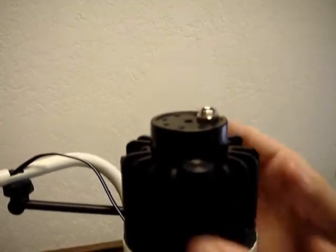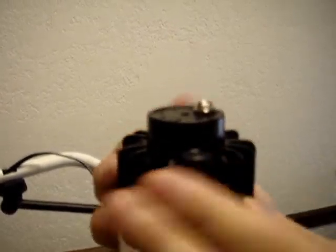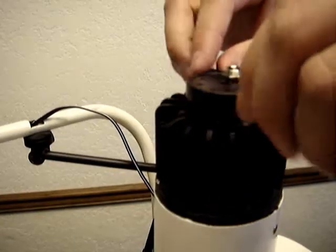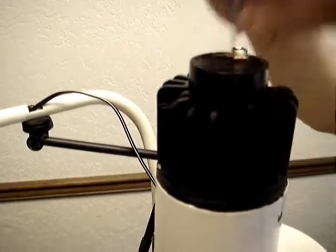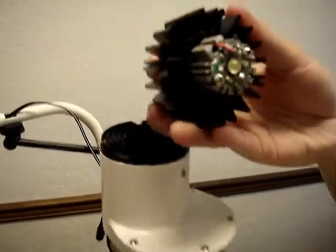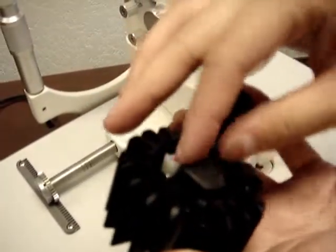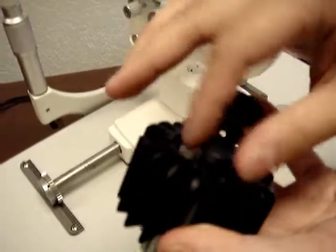Next, you will be loosening the two retaining screws that are holding the light bulb in place. After loosening the retaining screws, to remove the light bulb and its housing, you are going to remove the lid and loosen the final retaining screw to the light bulb.